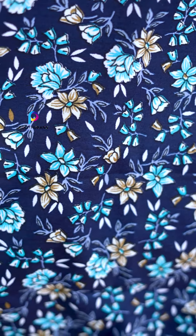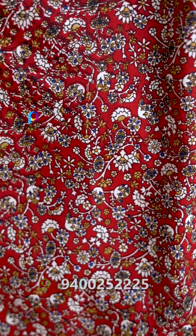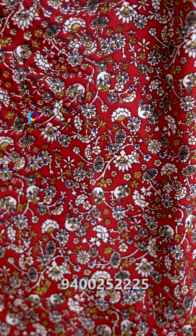Next one is a red color, which is the same print. This is $40 for the lining. Next one is a red color, which is the same print. Next one is a black color, which is the same print.